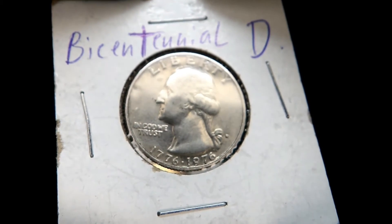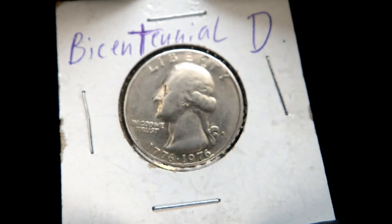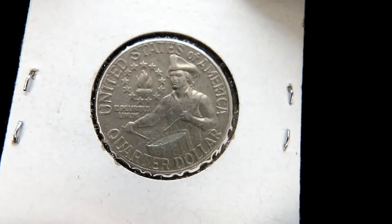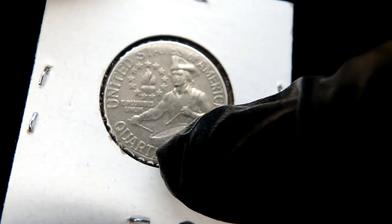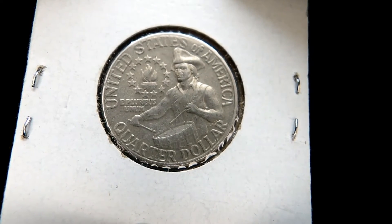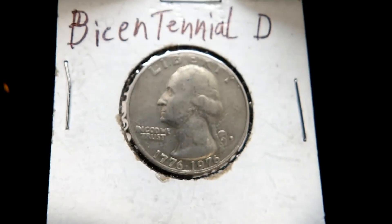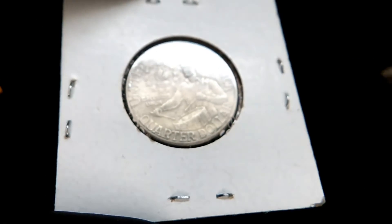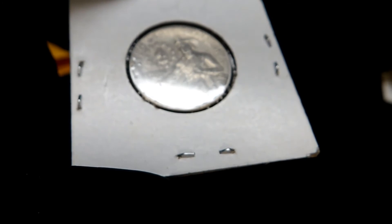This is a bicentennial Denver — very cool coin. And the last one — that kind of looks like a weak strike down on that drum there. Love the coloring of this one, bicentennial D. Very cool! How many we got here? Two, four, six, seven — seven beautiful bicentennial quarters.